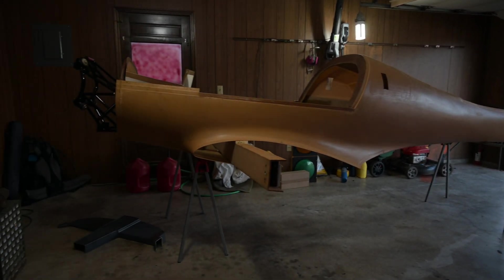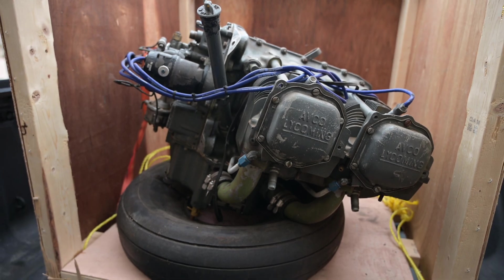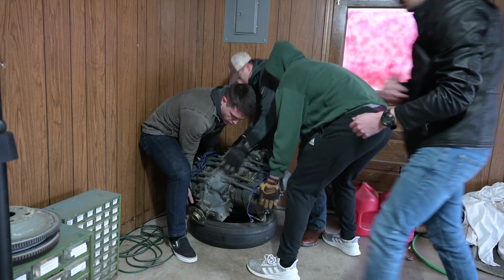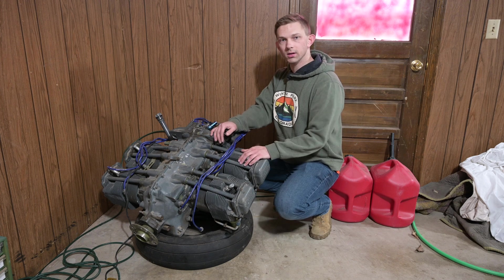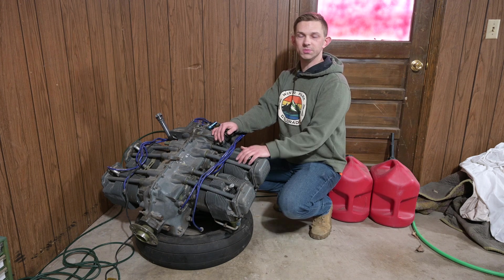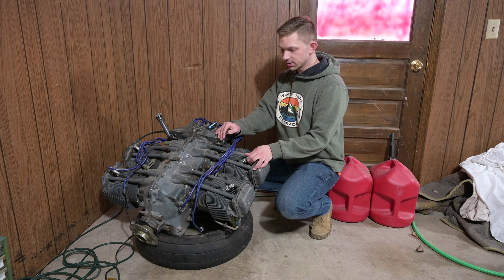It's not much, but we got the Lancer unloaded and it is now resting comfortably in the garage. We've got an engine — it's not much, but it'll make a decent core. Now that I've got the engine moved from my hangar where it was being stored to here, I'm going to start pulling things apart and see what kind of shape it's really in.